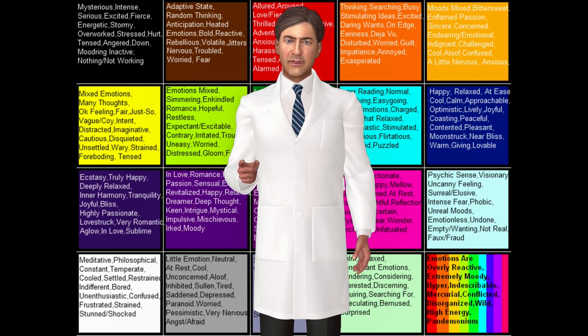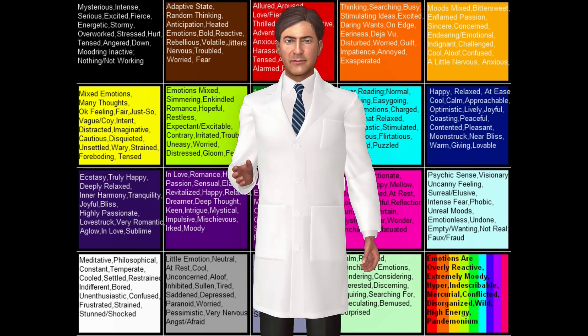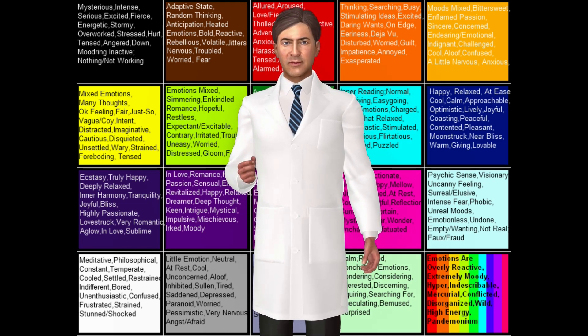For example, as the temperature increases, the liquid crystal molecules twist slightly in one direction. This twist causes the liquid crystal substance to absorb more of the red and green portions of the visible light and reflect the blue part, causing the stone to appear dark blue. When the temperature decreases, the molecules begin to twist in the other direction and reflect a different portion of the spectrum.